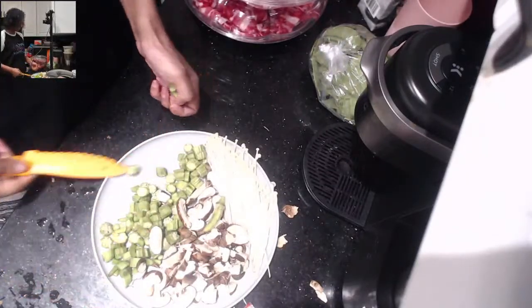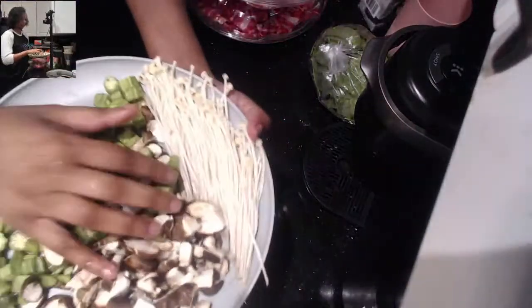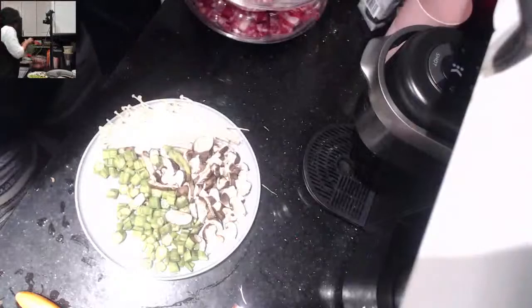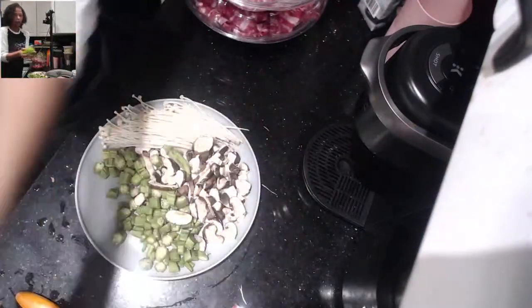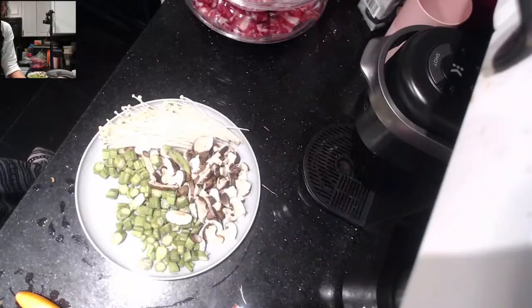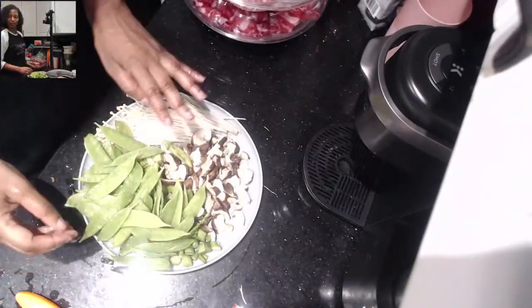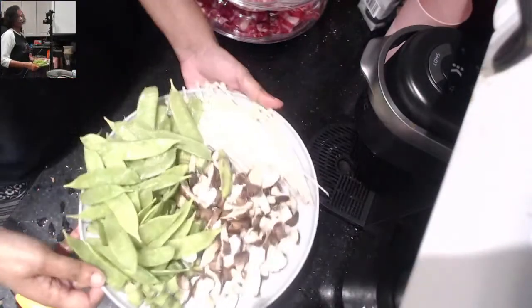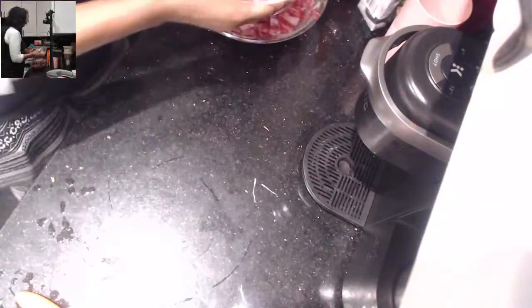You're probably going to say 'oh my gosh, that doesn't look so good' especially when I put the seasoning, but I'm telling you it's delicious. So here is the veggie situation so far — we have the two different types of mushrooms and then we also have the okra. To that we are going to add our snow peas. We don't have to do anything to these but wash them. You can use as much or as little as you like — just don't overdo it.